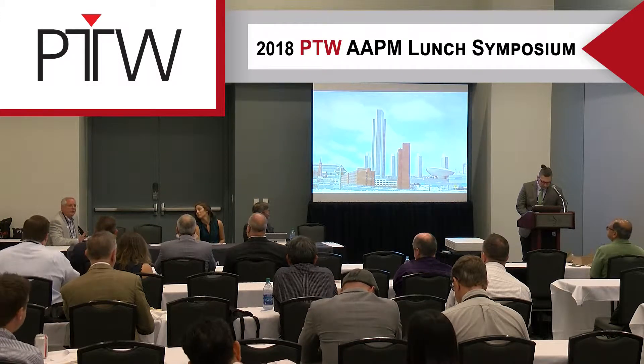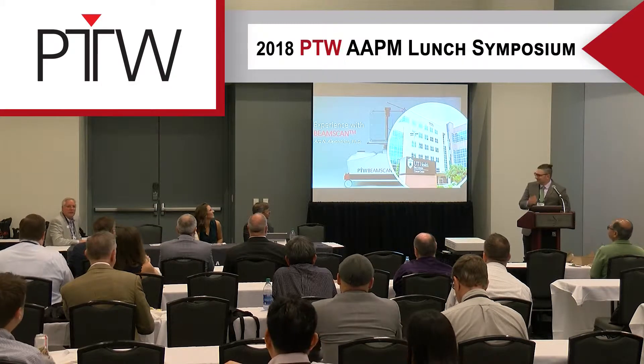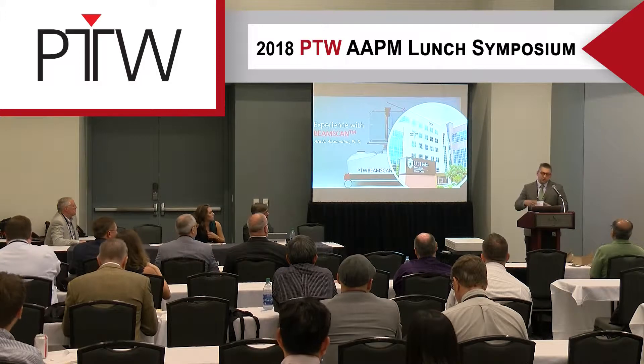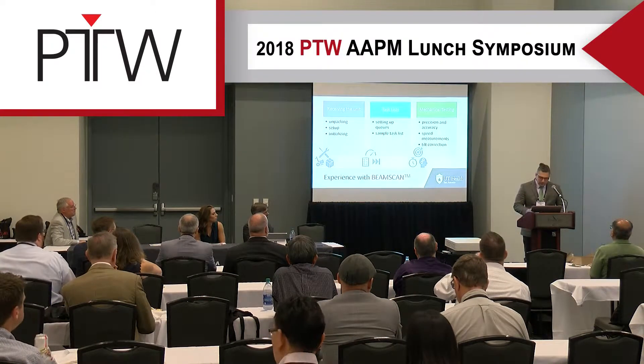By the way, for southern people, that white stuff on the bottom of the screen is called snow. I'll be sharing my experience as a graduate student using the BeamScan, working with some collaborators and other students, and I'll be sharing a variety of highlights and different things that I thought were interesting.